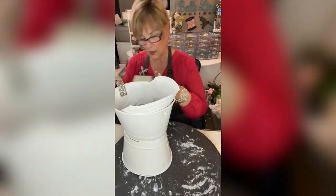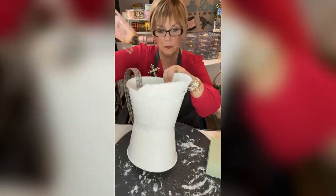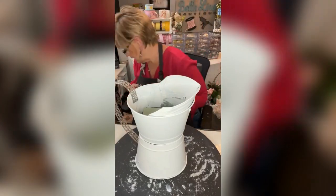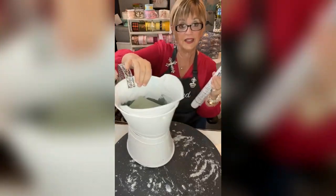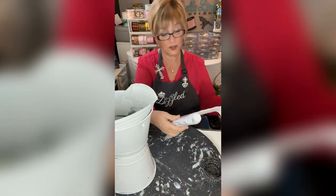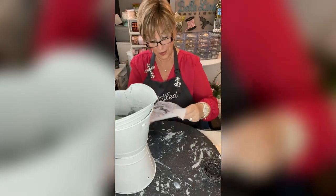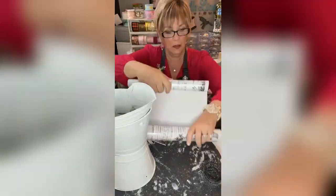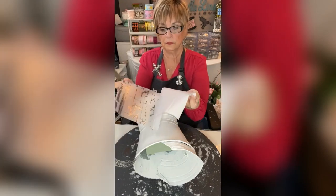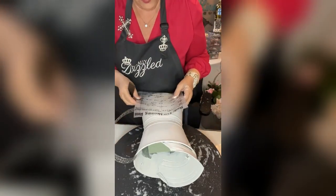I'm going to put some foam in the pitcher to hold the florals. Then I have a rub-on transfer with really pretty little bits of French writing — it says things like 'delightfully perfumed' — which I thought would be perfect since we're going to have flowers in there. I'll cut the transfer, take the backing off carefully, lay it down on the piece, and rub over it.